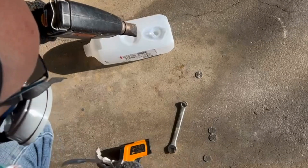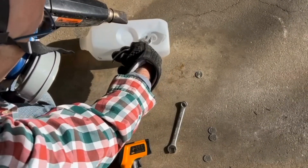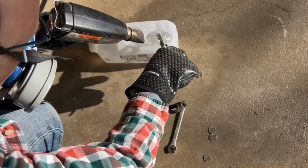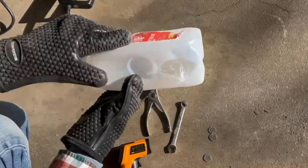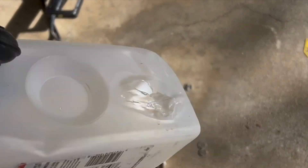That was successful, so now I'm going to try to pull on the plastic and reshape it using pliers. That also was successful. The plastic didn't give any evidence of undergoing a chemical reaction when heated, so I'm assuming this is a thermoplastic — something that is recyclable.